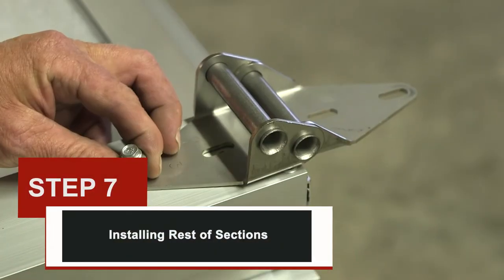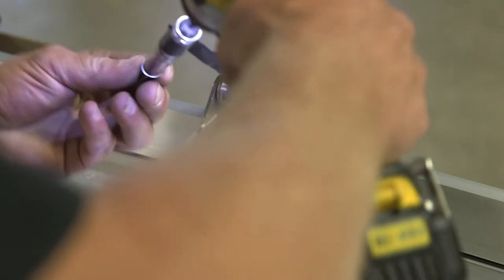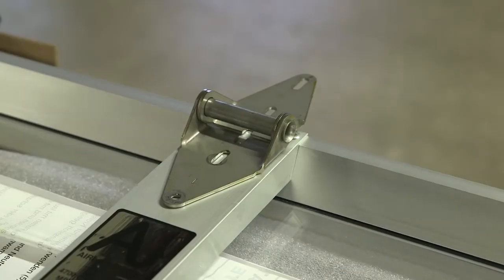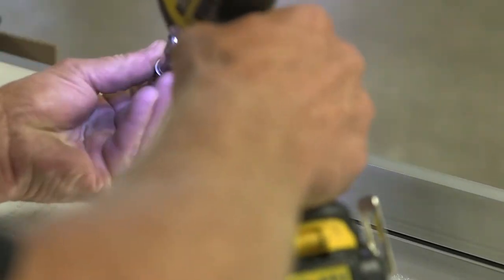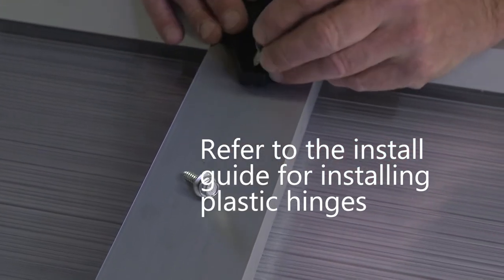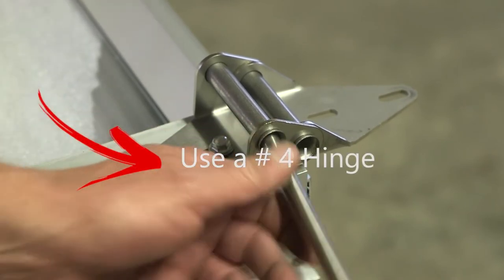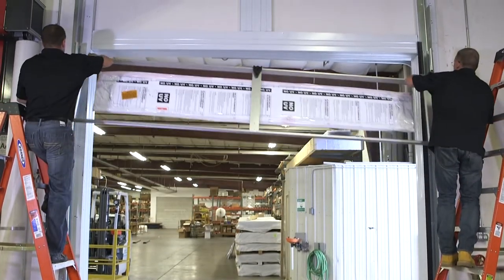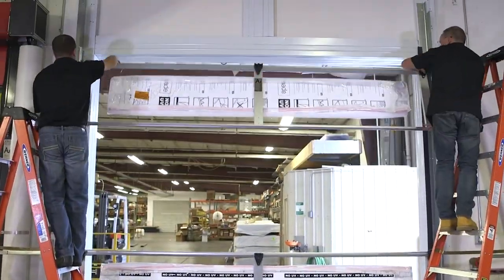Step seven: installing the rest of the sections. Install number four hinges on the next panel, with number four hinges going to the outside and number one in the middle. Doors are tongue and groove — the male end of the section faces up and the female end faces down. Continue installing hinges in ascending order for each section, with a number one hinge remaining in the middle until only one section remains. Take the next section with number four hinges, install rollers in the hole farthest from the section, lift the section into the opening, and lower it down with rollers in the track until it rests on the bottom section. Center the bottom section and continue with sections until you reach the final section.